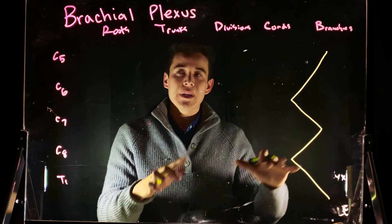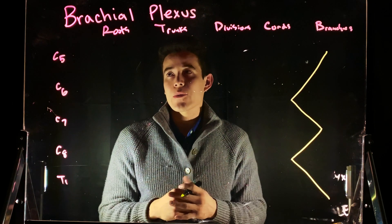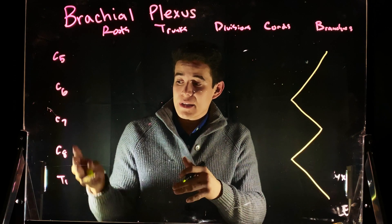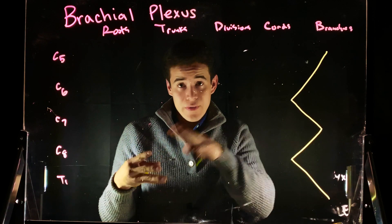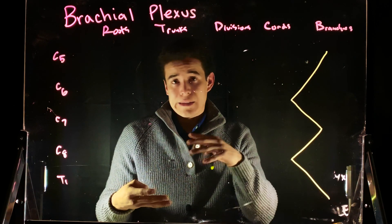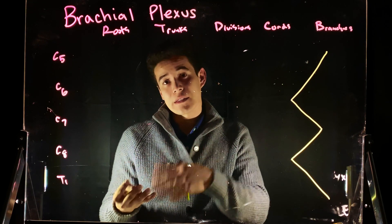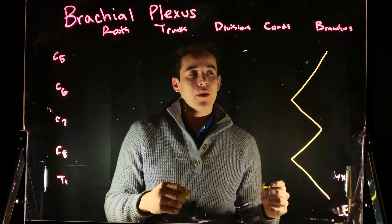Before I begin, I want to define the brachial plexus a little more. We care about the brachial plexus because it's a collection of nerve fibers coming off of these spinal nerves — these rami — and they're going to go out and innervate different parts of the shoulder, the armpits, the upper arm, and they might even travel as far as the lower limb.